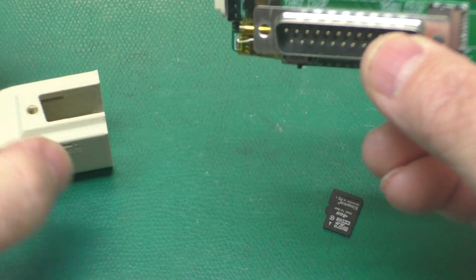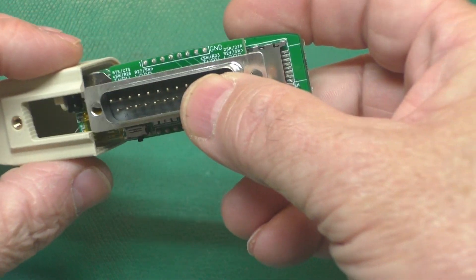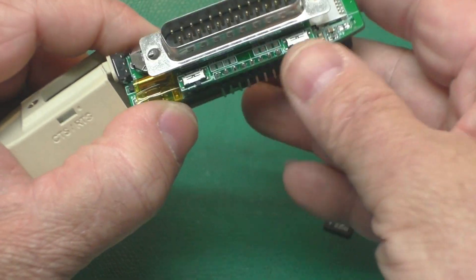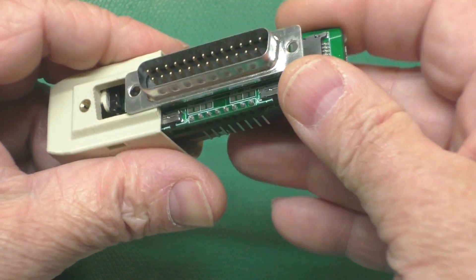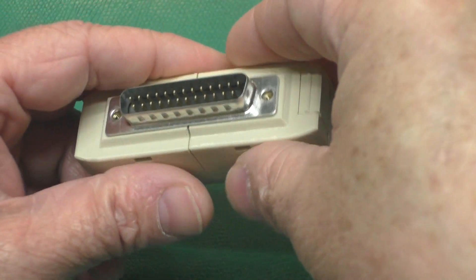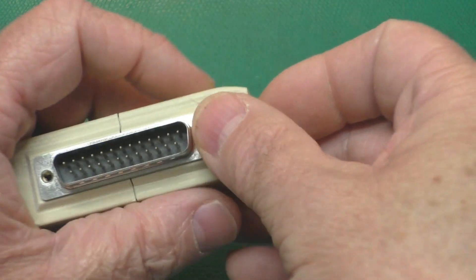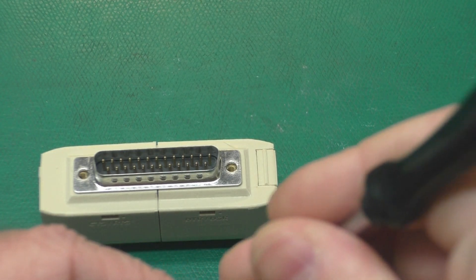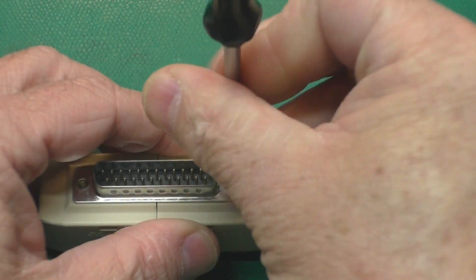Make sure the switch is up and off. I want to make sure that our loopback switches are set to the right here — that's the position you'll probably need it in for your machine. You can look in the user's manual for your specific application. And we can go ahead and put the screws back in.